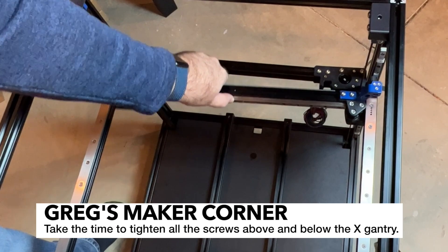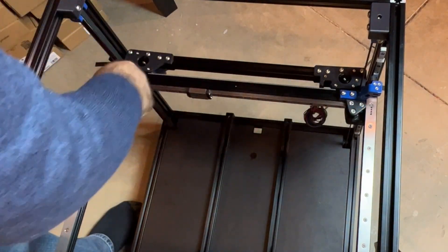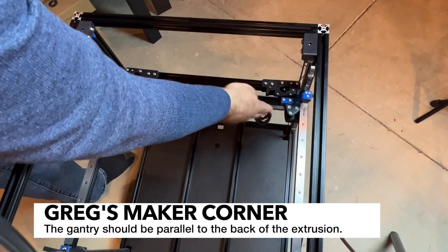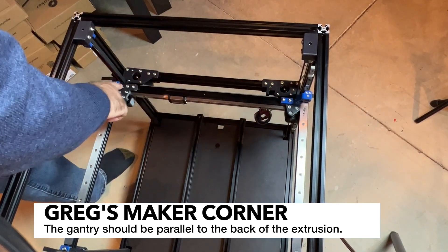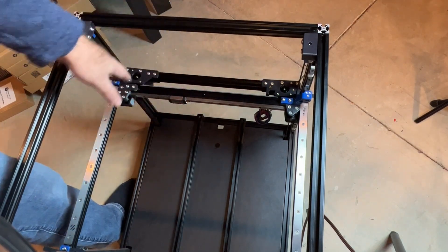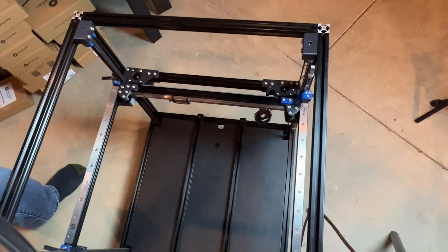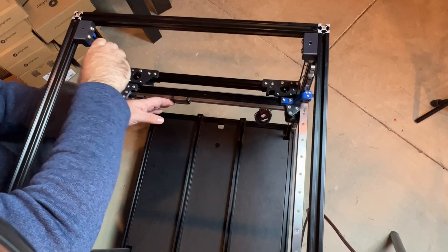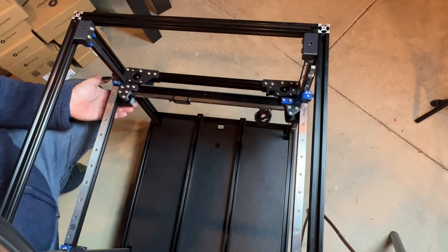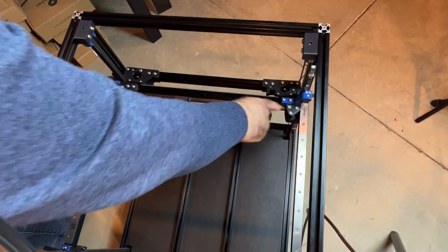Now I'm going to slide my X-gantry all the way to the back. Notice how it moves around — it's going to do that until the belts are on. Go ahead and tighten all the screws from the bottom and the top. Before doing this step, it's a good idea to make sure you're not racked — mine looked really good with equal gaps on both sides. If you have a big gap or can't push all the way to the corner, you might have frame issues, so make sure your frame is nice and square. When tightening these screws, apply a little pressure in the middle to keep things squared up, and check all the screws underneath. On the bottom, double check you have all your screws in — you only need the front two on one piece, but the other should have all four.